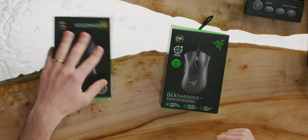Better late than ever, it's the Razer DeathAdder V2. Obviously a very popular mouse, but what's new with it compared to the other DeathAdder Elite that was also super popular? Well, a few things, and I'm going to tell you what they are.